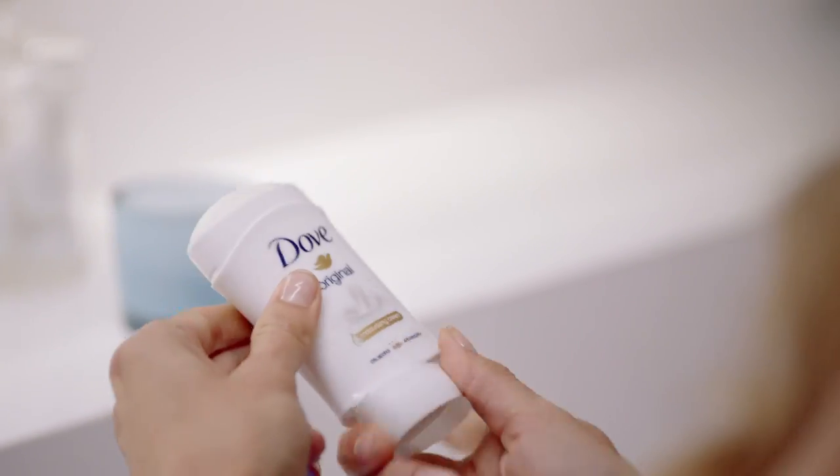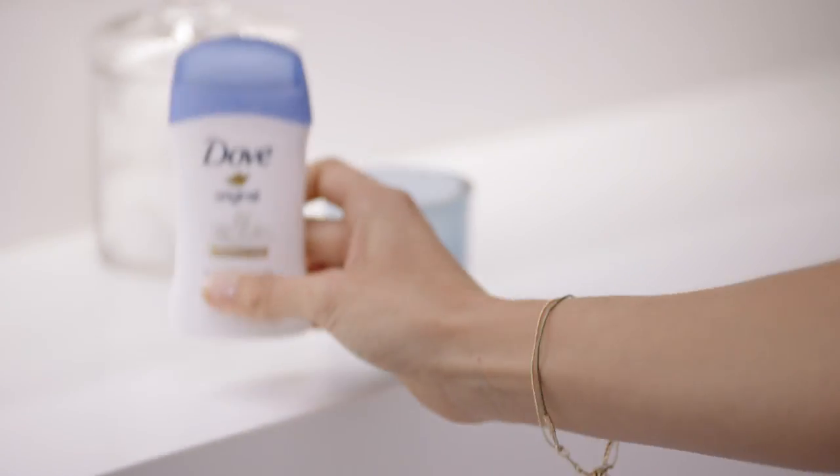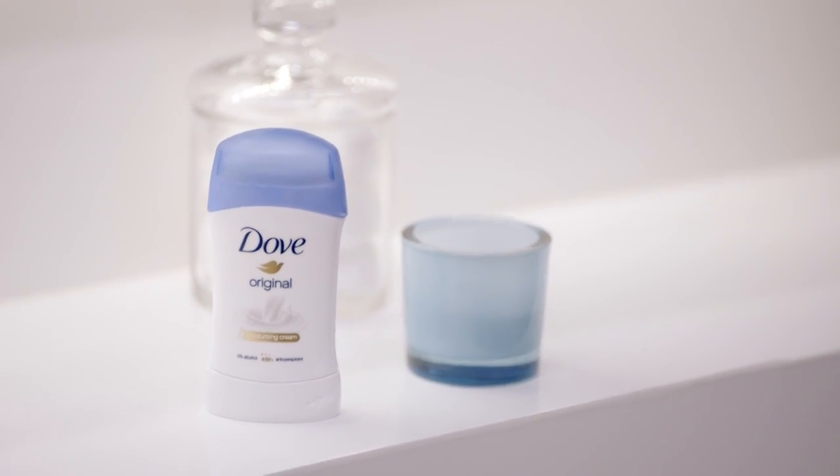My top tip for beautiful smooth underarms is to use Dove's antiperspirant deodorant stick. I just twist the base and then sweep it two or three times under each of my underarms. It's a really nice delicate scent. The Dove antiperspirant stick dries instantly so I feel dry right from the start and I feel really protected during the day.